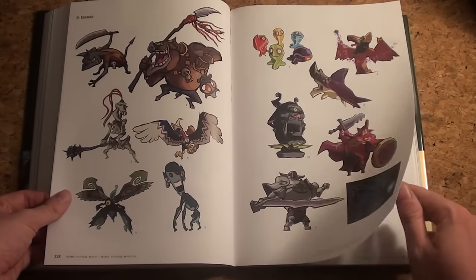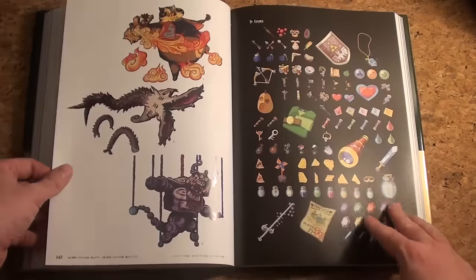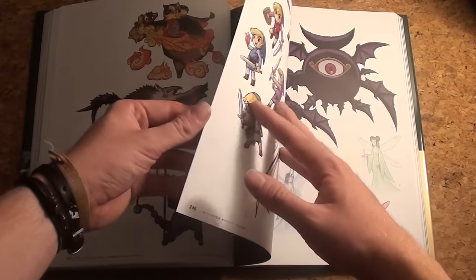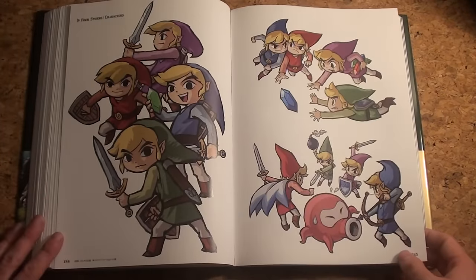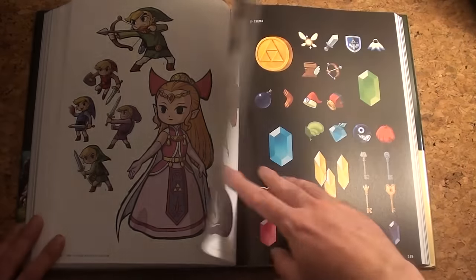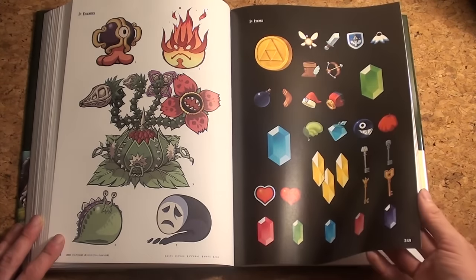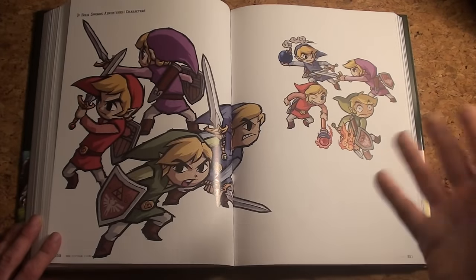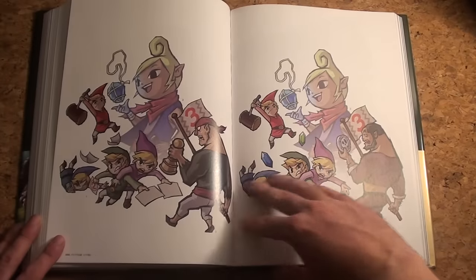Great boss designs and the items of Wind Waker. Over to Four Swords Adventures — one of the first real co-op experiences. Not that many items, not that many pages. Moving on — Four Swords was the first one, Four Swords Adventures is this one. Here's Tetra communicating with you using the GBA.